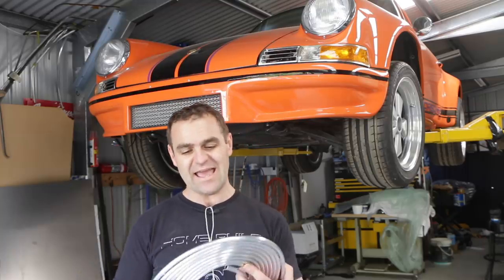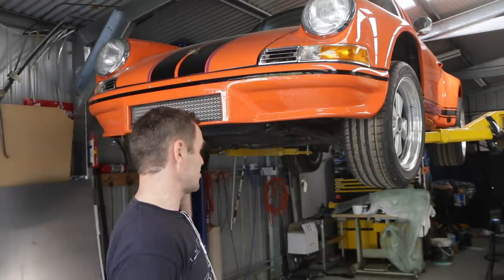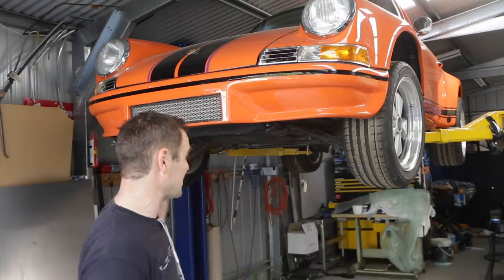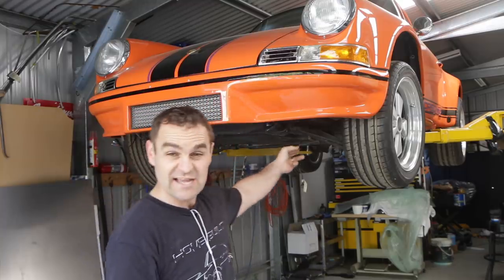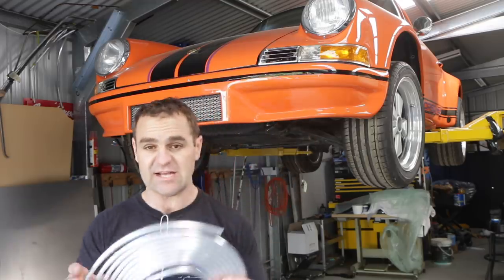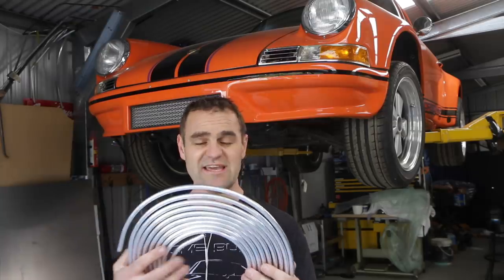I'm going to use a hard line. Some people have said that changing those lines out is one of the worst jobs they've ever done on a 911. I'm hoping that because I don't have the engine in the car it's going to make life a lot easier. With the engine out I've got a straight run out the back, so I'm hoping I can actually straighten this out and run it out the back — which means moving over to the bench and using the Raceworks straightener to get a couple of nice long straight lengths.